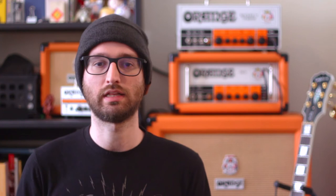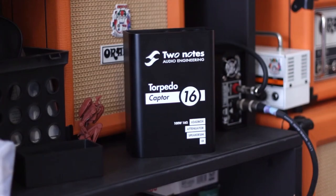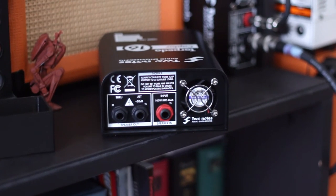Next on the list is an active load attenuator. These are clean, transparent attenuators that use a reactive load to mimic the complex impedance stance that you get from a speaker and amp. Something like the Two Notes Captor Series is a great option because it is also a load box, headphone tap, and has a built-in impulse response, so you can do silent recording or play into headphones. These range anywhere from $250 to about $600 for the new Captor X, but they're absolutely worth the price.